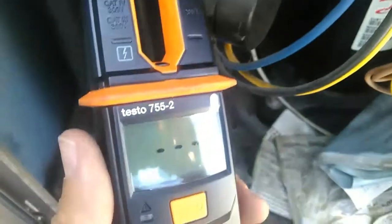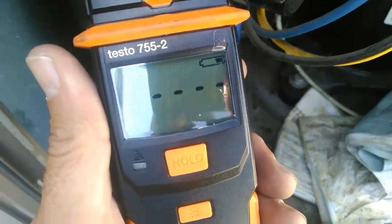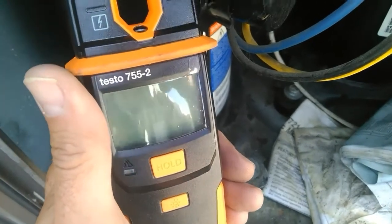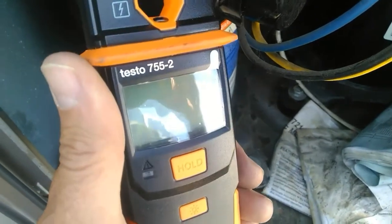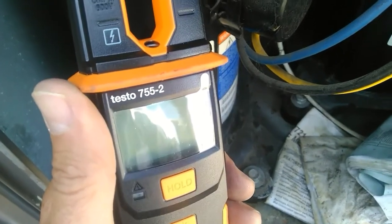So now we know that the Testo 755-2 will read phase rotation of a motor and do it accurately and correctly. For those of you doing rooftop startups and don't want to push in contactors to find out what rotation you're going in — this meter will do that for you. That's the demo for today guys, thanks for watching.